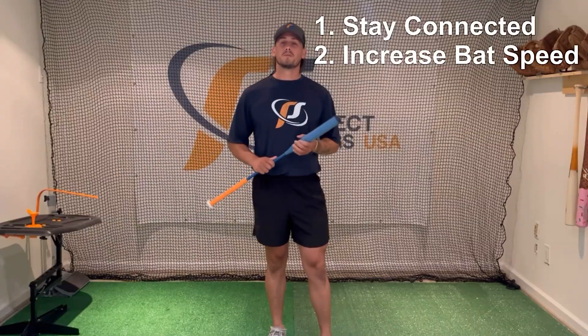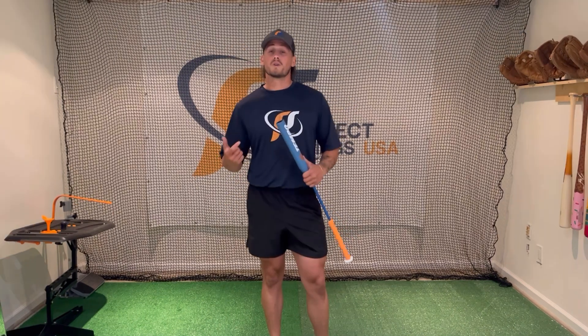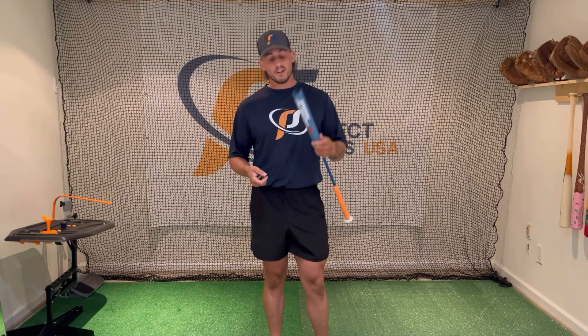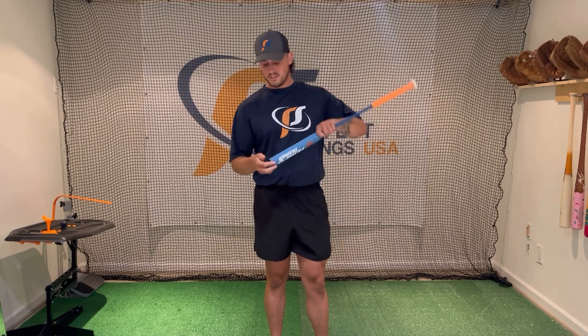The second way this will help you improve your swing is it will help you increase your bat speed. When trying to increase bat speed, there are two things you want to do. One is overload training, which is where you're using a heavy bat and trying to build strength — with the Tempo Trainer, you can just take the weight and put it in the barrel. But then there's also underload training, where you're using a light bat trying to teach your muscles to move quicker — so with this, just take the weight out.